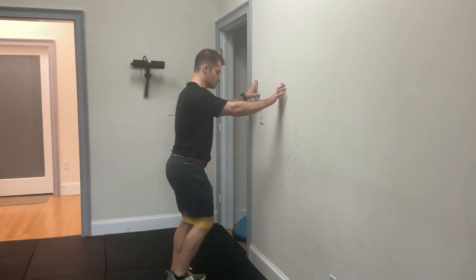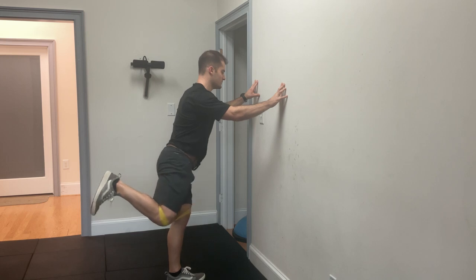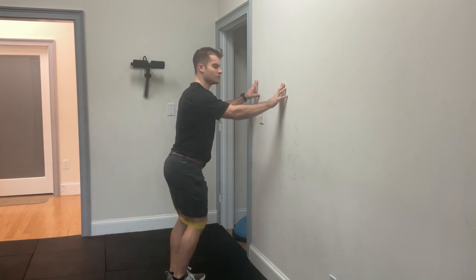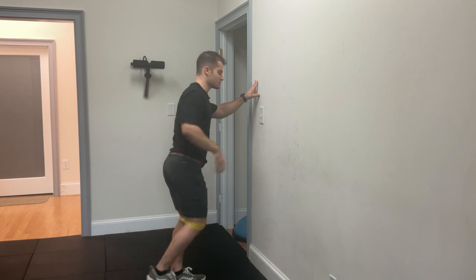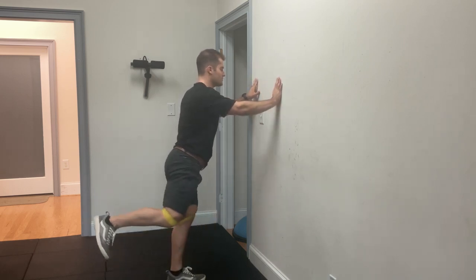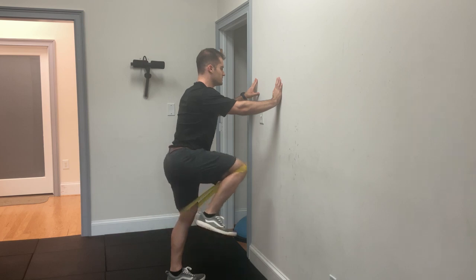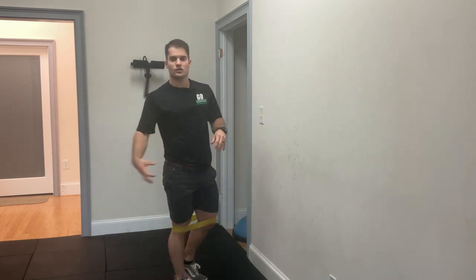Starting off, I'm driving my knee forward and then making a circle with my hips, finishing in that slightly extended position before I bring my leg back down. I can also go in the reverse direction so that I can strengthen up muscles in a little bit of a different way.